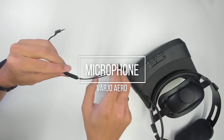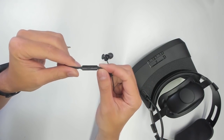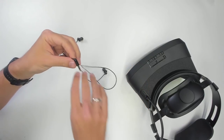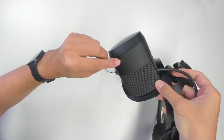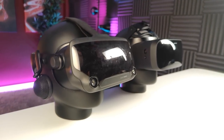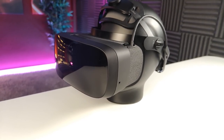The microphone is part of the in-ear headphones, so the Aero comes with a 3.5mm audio and microphone combined jack. The microphone sounds alright, but certainly nowhere near as good as the one in the Valve Index. Audio is not the strong suit of the Aero — it is all about the visuals.